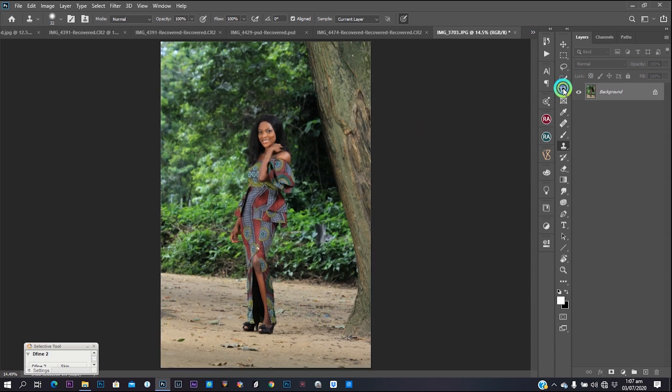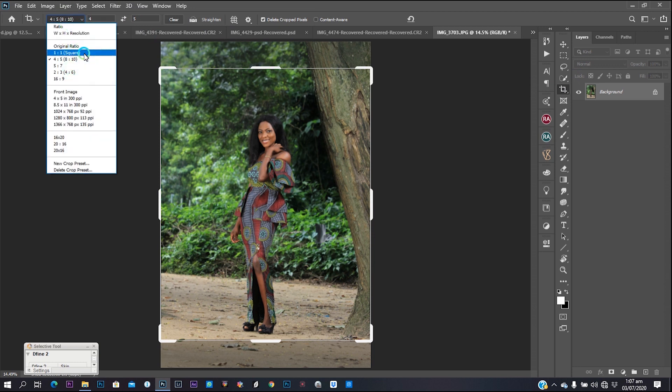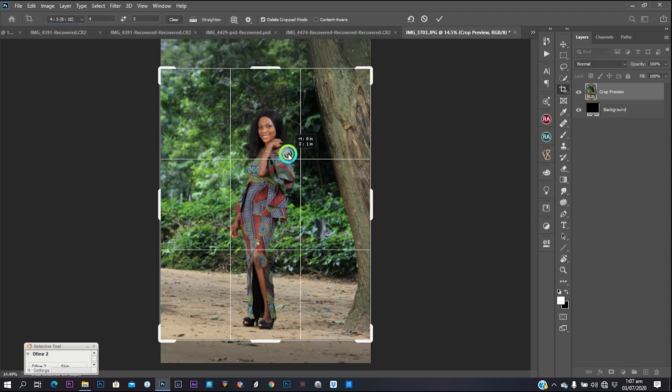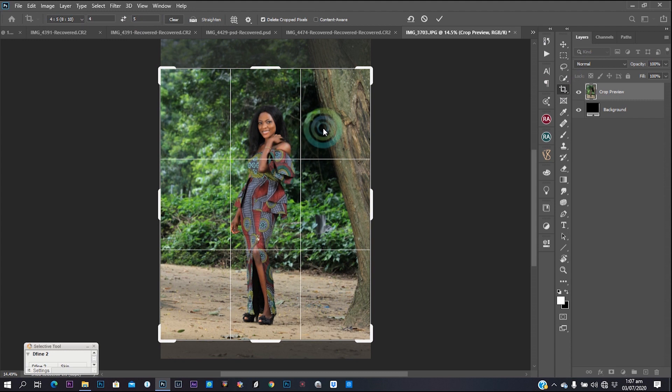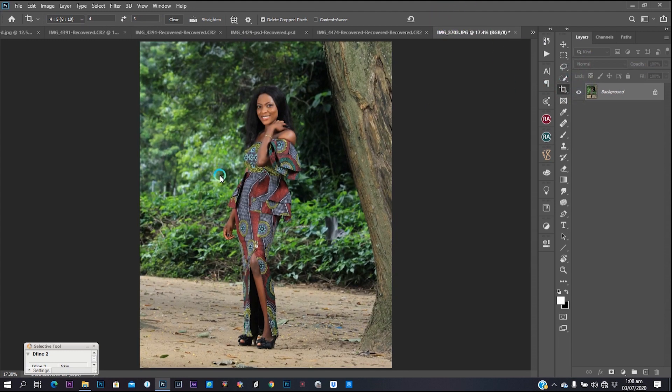I always like to crop my image for Instagram so Instagram doesn't crop it for you. That's four by five. Make sure you go to your crop setting and choose four by five, then place it the way you want it to be, and then hit OK. The image crops.